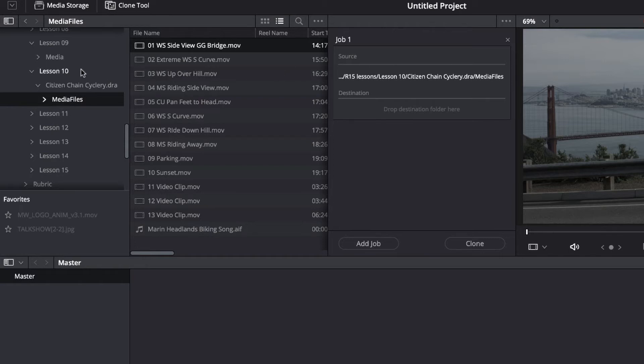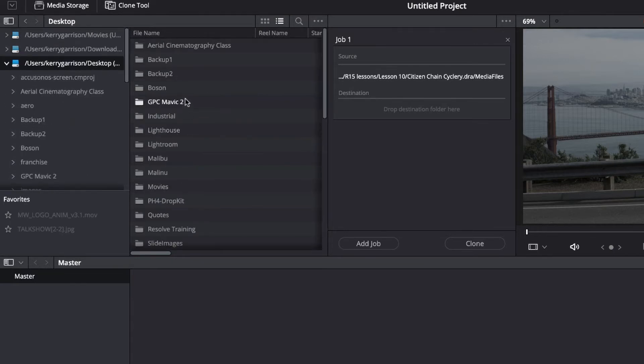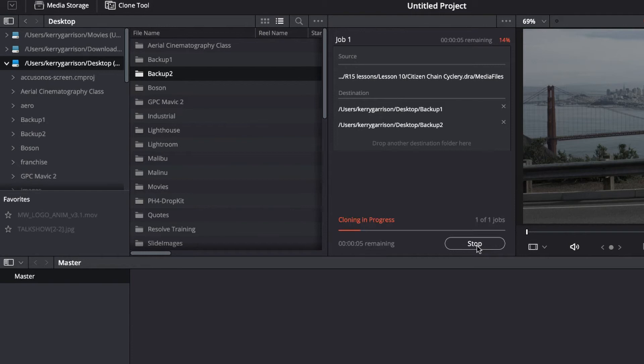Now I need to find my destination folder. I've created two folders on my desktop called backup one and backup two — just assume that these are on separate drives, so I could have drive one and drive two. It's just as simple as navigating around and dropping those destinations in place, so there's two different places that the files are going to go. And all I have to do is say clone and off it goes.